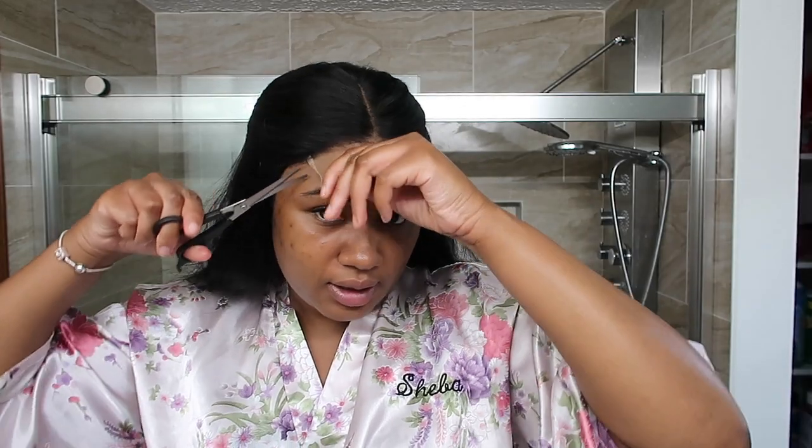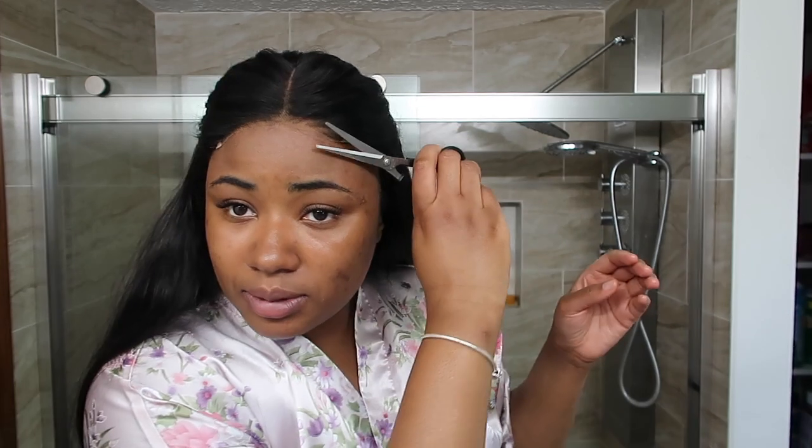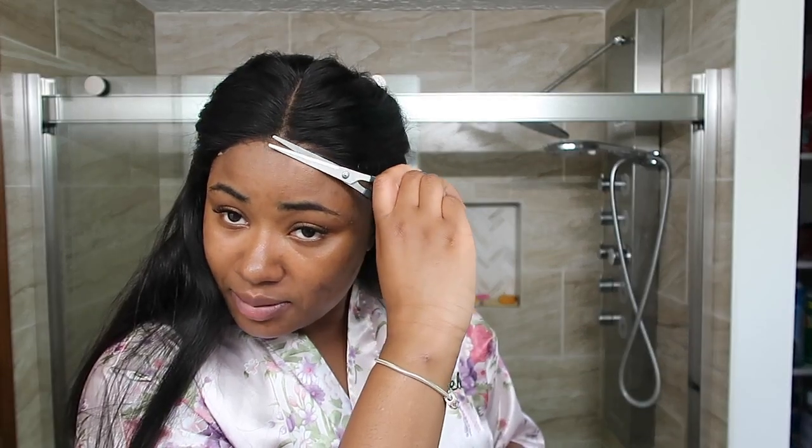The hairline is looking good, so I'm going to cut the lace off since we're doing this glueless. The lace is actually blending down really well — I didn't think it was going to look like this. The knots look kind of big to me though, so maybe I'm wrong about it being regular lace. I actually think this might be HD. I'm going to double check and put it in the description, because it's really giving HD.